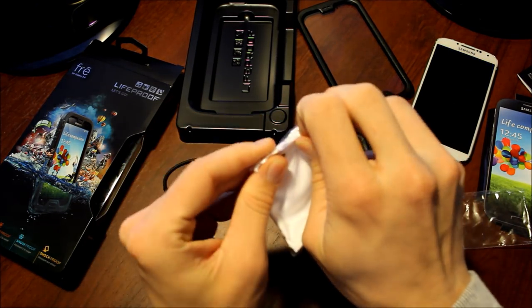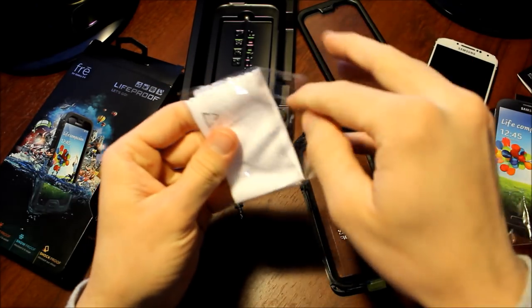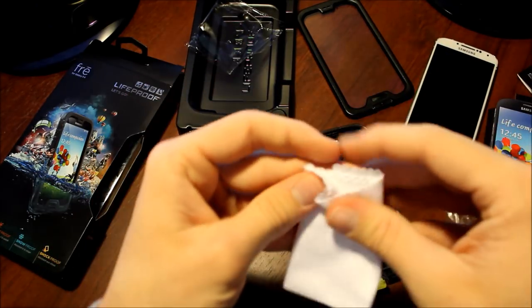Let's unwrap this quick so we can clean off the screens.